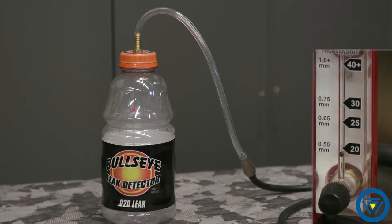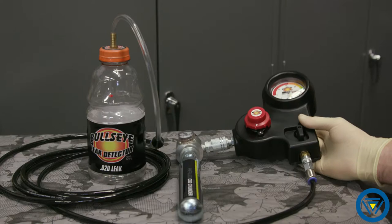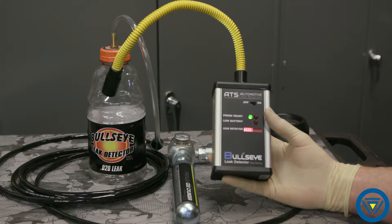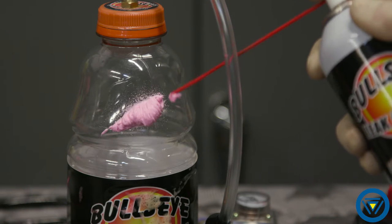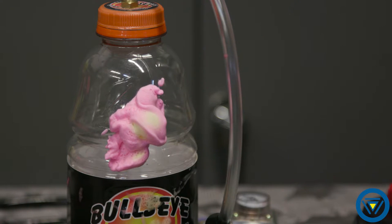With our demonstration bottle filled and pressurized with smoke, nothing can be seen escaping from the 20 thousandths of an inch hole. When we add CO2 to the bottle and use the Bullseye electronic leak detector, the leak site is quickly identified. To pinpoint the exact location, leak seeker solution is used. When CO2 is present, the solution color changes from red to yellow.